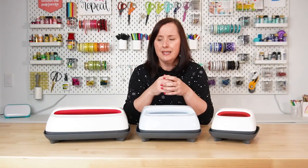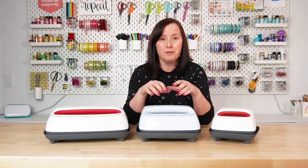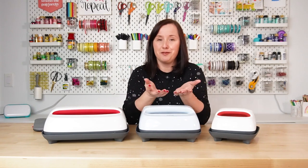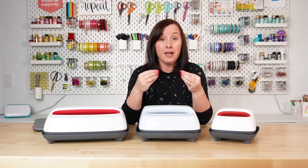Next up is the Cricut EasyPress. I think this was launched in 2017 as an alternative to a traditional heat press. These actually took the market by storm. They are affordable, they store really easily, and they are way less intimidating than a traditional heat press. Obviously, these are for pressing flat things like t-shirts and tote bags, onesies and those sorts of things. They can't do a mug, but they do work really well.